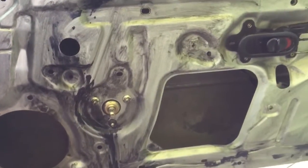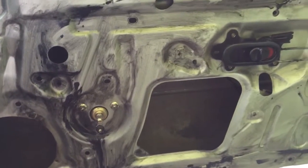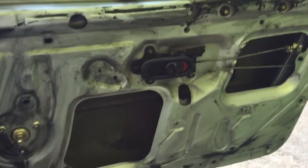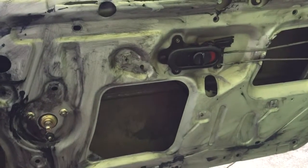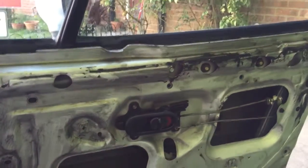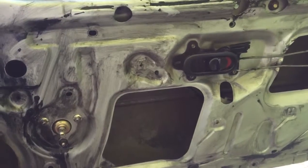Hi guys, Toby here from twitter.com/home_mechanic_uk, just doing some more work on the Mazda. Yesterday I finished installing the manual window wire mechanism on the driver's side, minus the cables, because they're a pain in the ass.